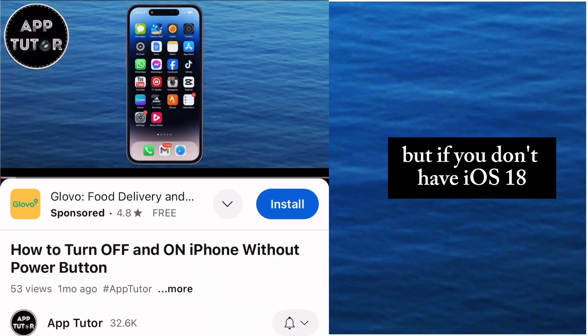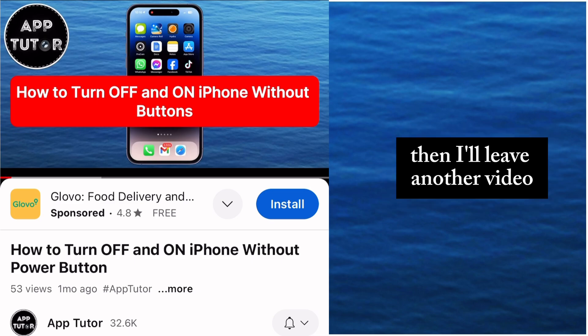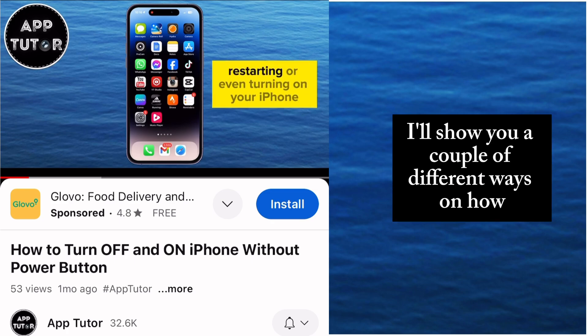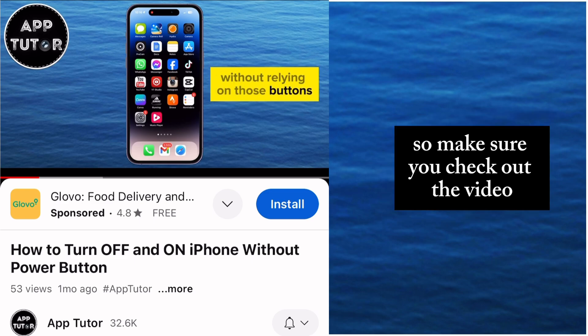But if you don't have iOS 18 and this method doesn't work for you, then I'll leave another video tutorial link in the description of this video so you can check it out from there. In that video, I'll show you a couple of different ways on how you can turn off your iPhone without using any buttons, so make sure you check out the video.